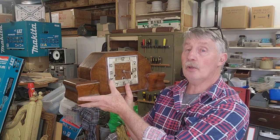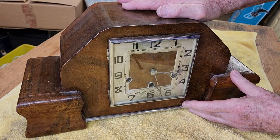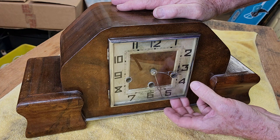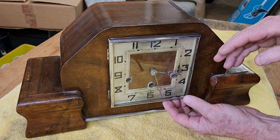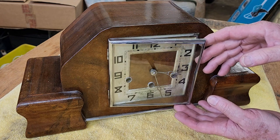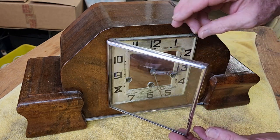Let's get inside and have a look, but first we'll look at the door and see what's involved there. It's quite an attractive clock. I think it's probably 1930s or 40s, and it's typical of the mantle clocks of the era — timber case, and they usually either had a German or an English movement. There are definitely some issues with the door.